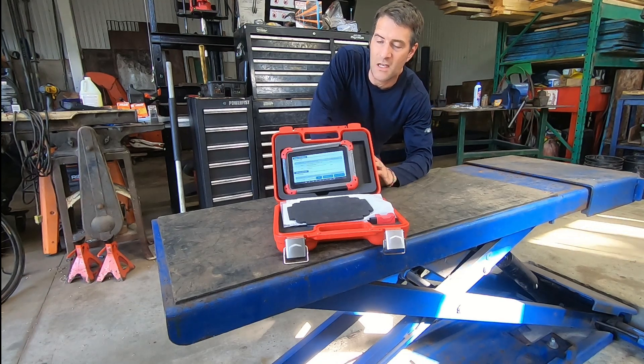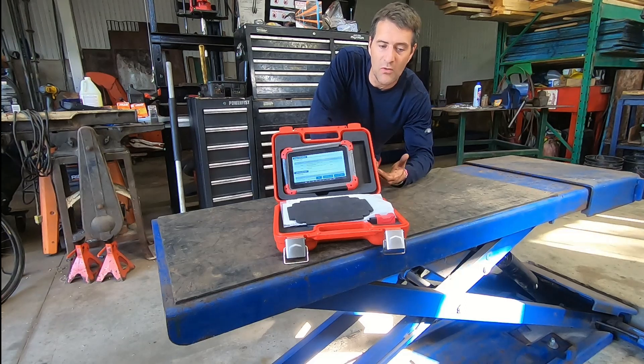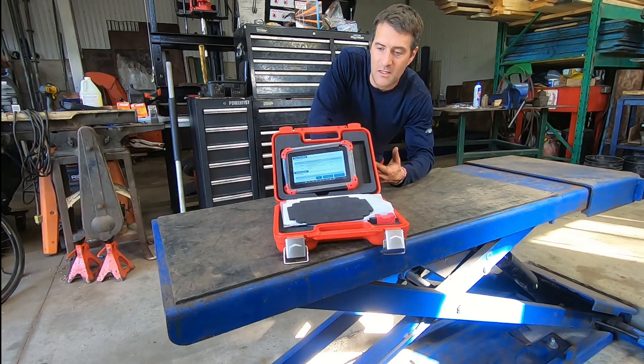There are various grades of scan tools. There are the cheap handheld small ones that are one to two hundred dollars that you can get at any auto parts store. They've been around for 20 years and they're good for checking engine codes. The latest one I had purchased three or four years ago for a couple hundred bucks — it did ABS codes.